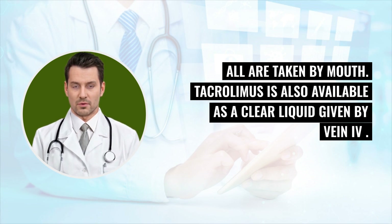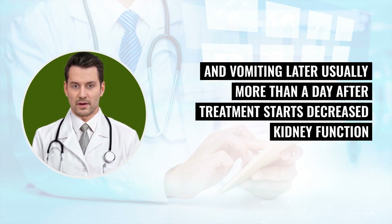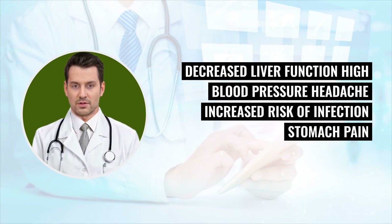Possible side effects of tacrolimus: Early nausea and vomiting. Later, usually more than a day after treatment starts: decreased kidney function, decreased liver function, high blood pressure, and increased risk of infection.